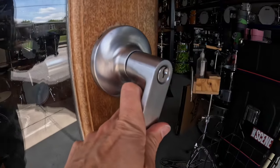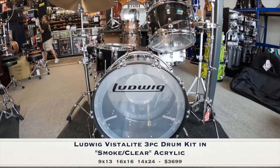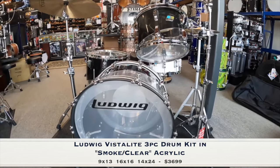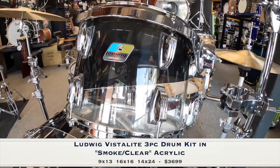Hey, this is Angie at Forks Drum Closet, and welcome to another edition of Forks Fresh Finds. Here we have a Ludwig Vistalite three-piece drum kit in smoke and clear acrylic. Notorious for their attack, as they are for their stunning looks, Vistalite acrylic drums are a statement both sonically and visually.